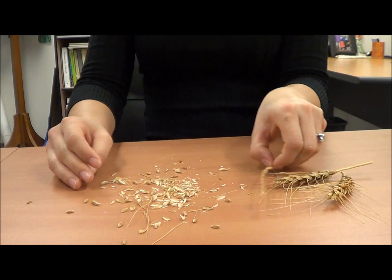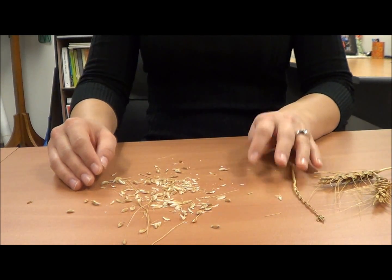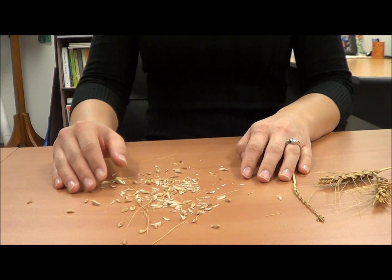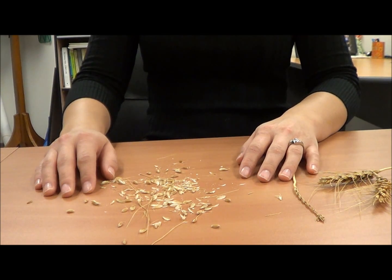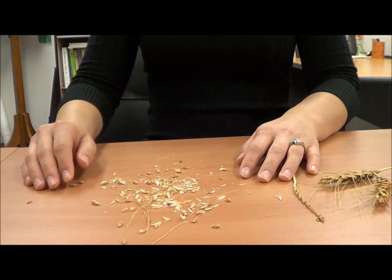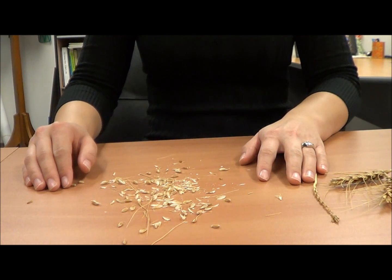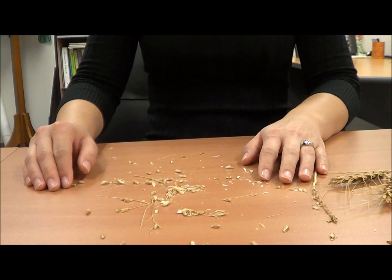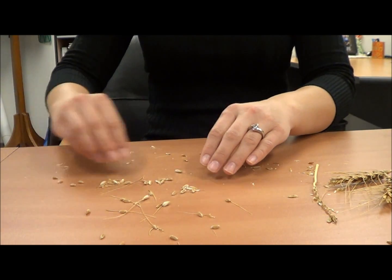If you were doing this in ancient times, you would thresh into a basket. Then, in a process called winnowing, you would wait for a windy day and throw the wheat up into the air, and the wind would carry away the chaff while the wheat seeds would fall back down into the basket. In your classroom, students can either pick the wheat seeds out by hand or gently blow on the table, and the tares will separate from the seeds so they can more easily be separated.